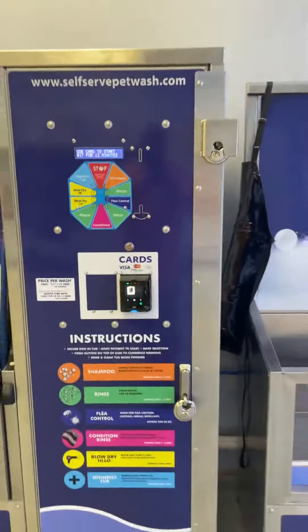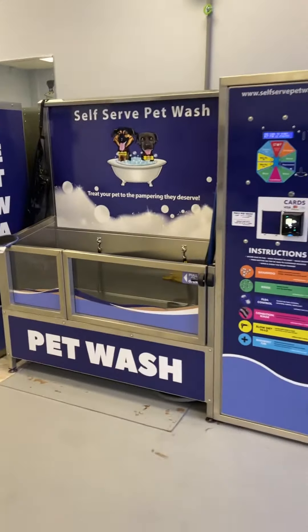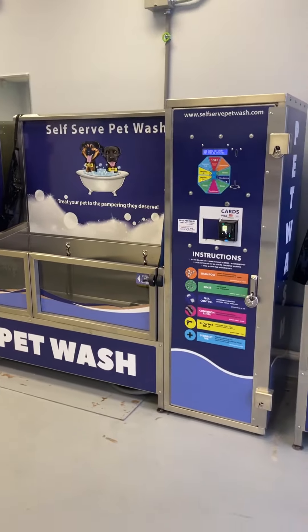The times listed on the instructions here are just suggestions. Each cycle is not timed, so you do it however you feel you need to. And that's your quick tutorial — hope you have a clean pet!